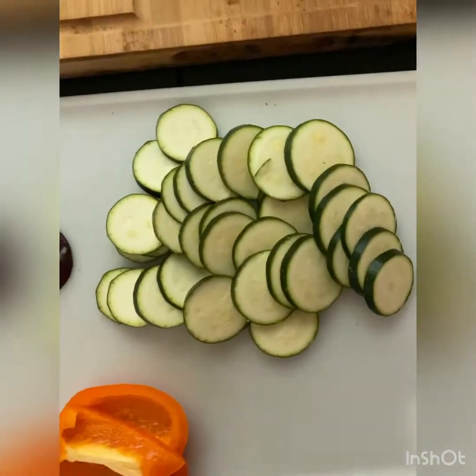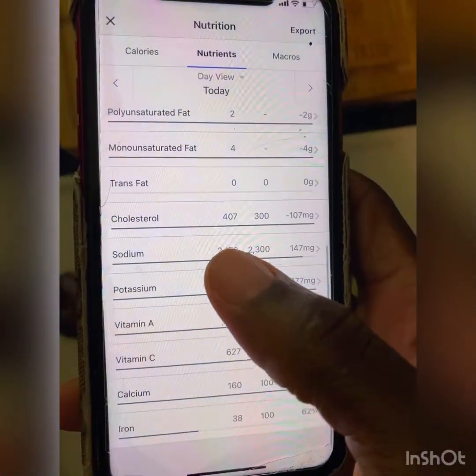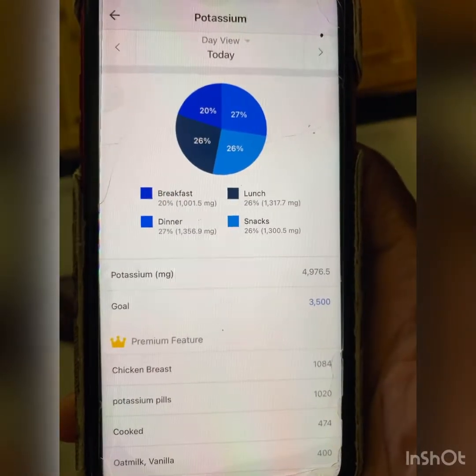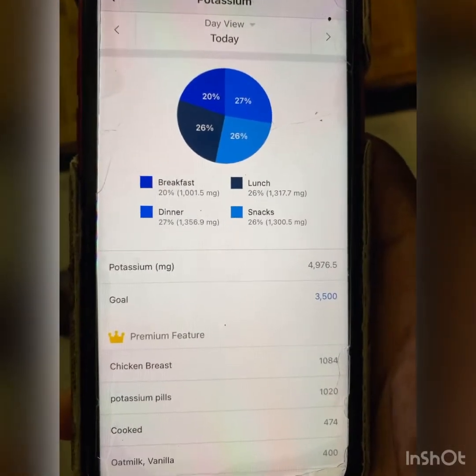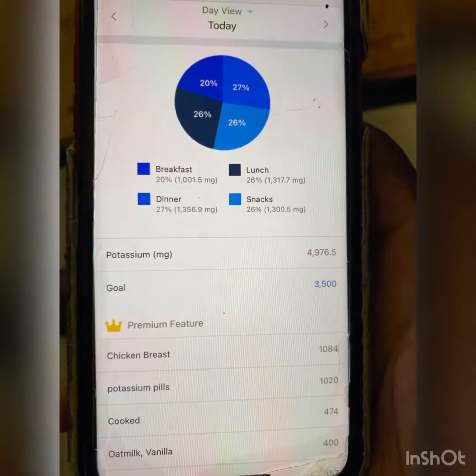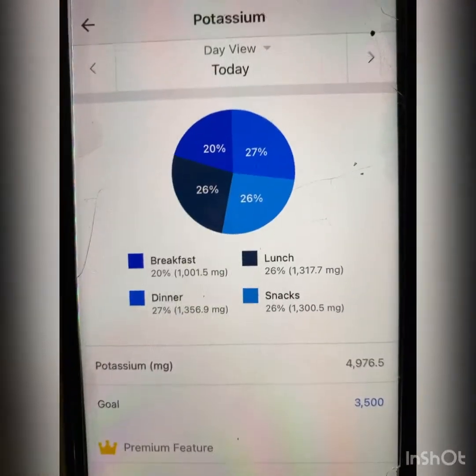I got the first zucchini — zucchini is full of potassium. No matter what, let's hit this potassium jump real quick, less sodium. Potassium up there for lunch, up there for breakfast, up there for dinner, up there for snacks — it's actually pretty proportionate.